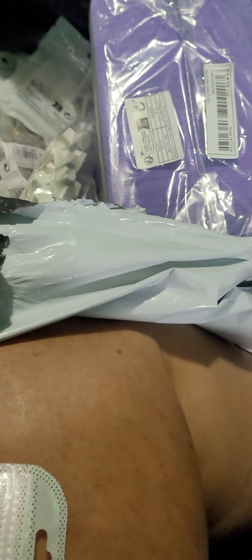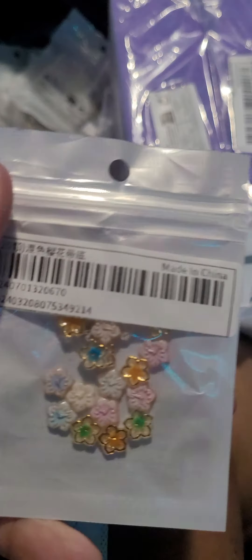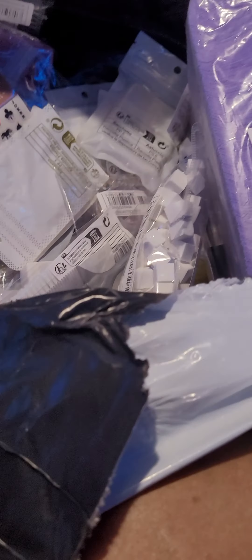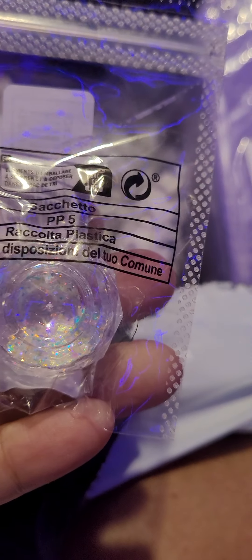Some more jewelry for the nose. Some more little flowers to glue on. Some more pearls. Another chrome pigment.